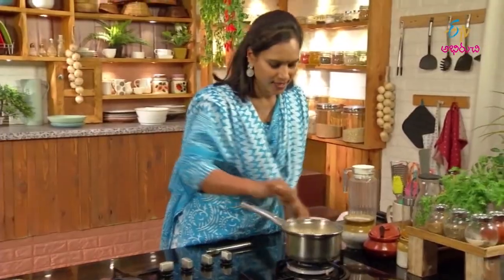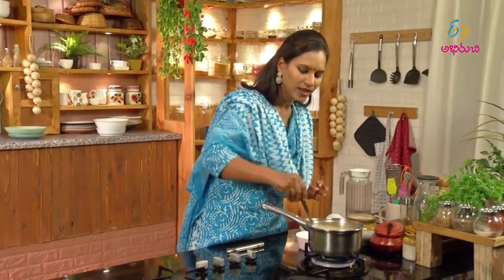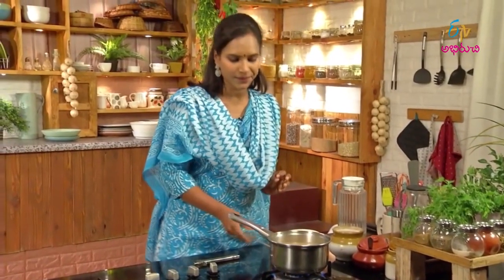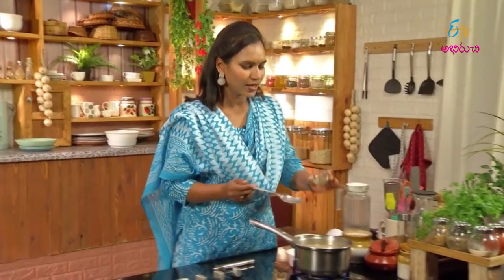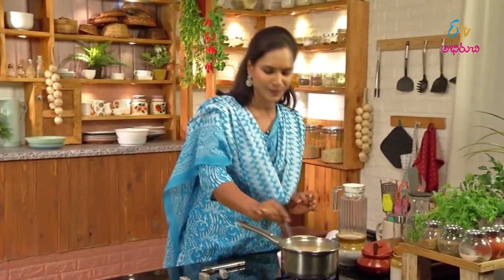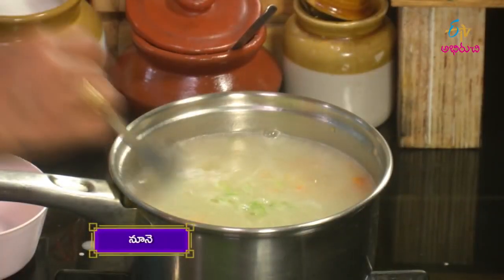Yes! Now it's perfect. After making corn starch slurry, mix it well. This is a bit spicy. I'm going to make green chili sauce — this is optional. 1 teaspoon of salt. It's very good.